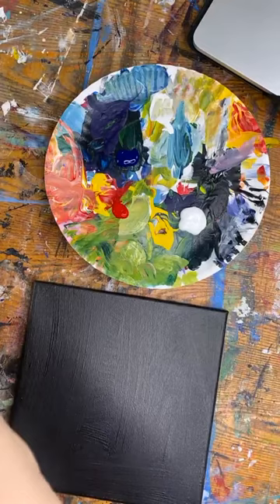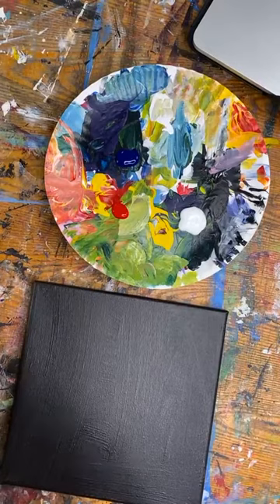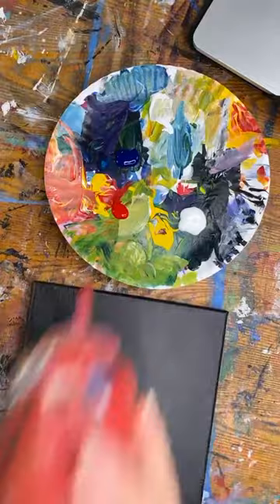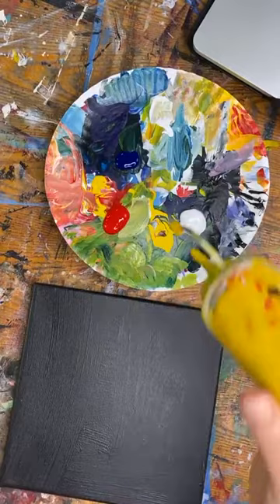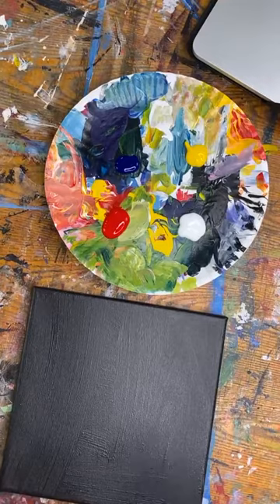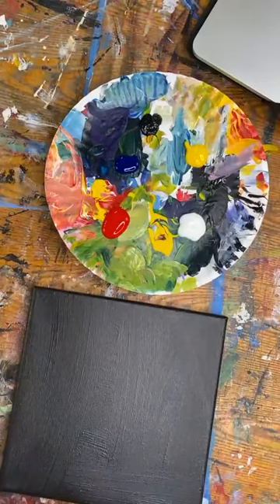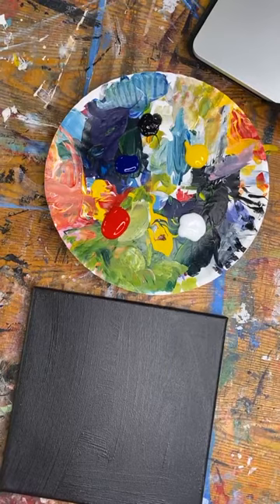Brands of paint do make a difference in your color mixing — hands down, it definitely makes a difference. If you're using a different brand than what I use, you may not get the exact same results as far as the vibrancy of your colors. I use Blick acrylic paint — chrome yellow and black. It's a student grade fluid acrylic, not the stuff in tubes, and I've been using it for 10 years.